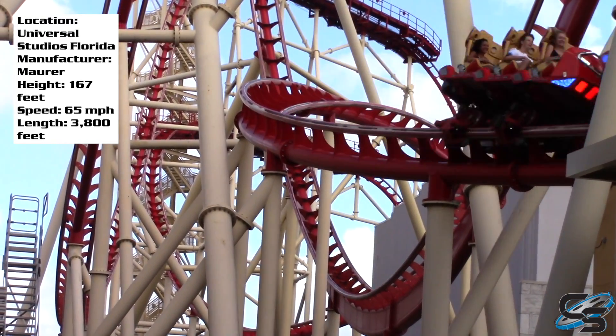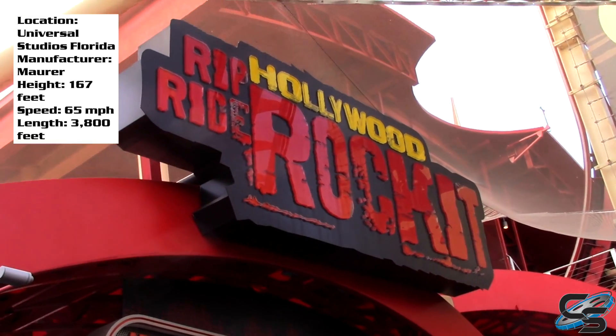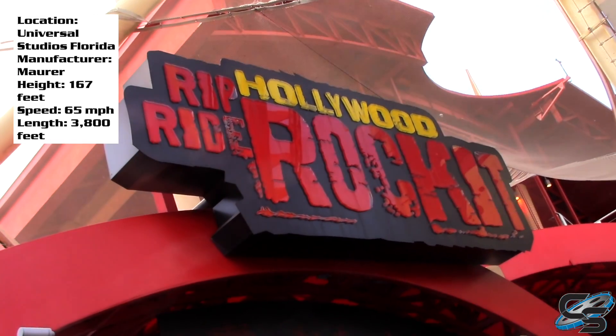Those are just some of my thoughts on Hollywood Rip Ride Rocket at Universal Studios Florida in Orlando. Let me know what you think of this ride — do you agree with my opinions? Do you disagree? Feel free to post in the comment section below, and stay tuned for more coaster reviews here at Coaster Studios.